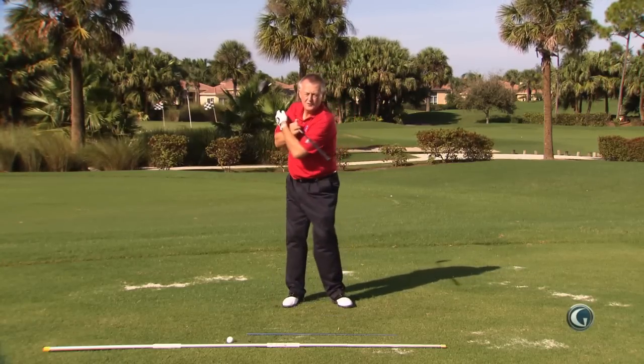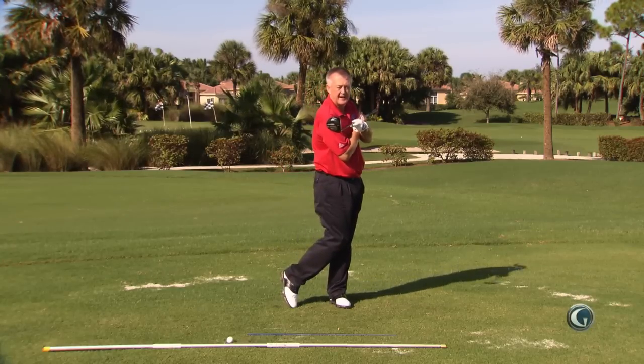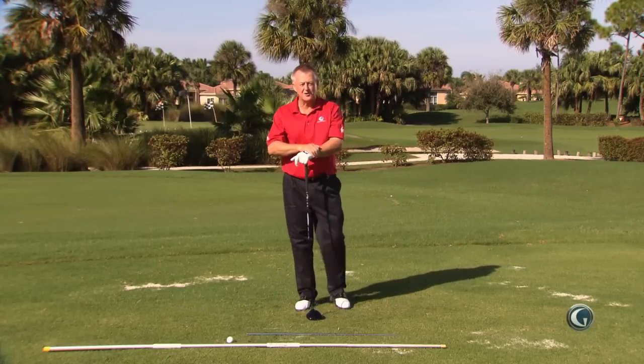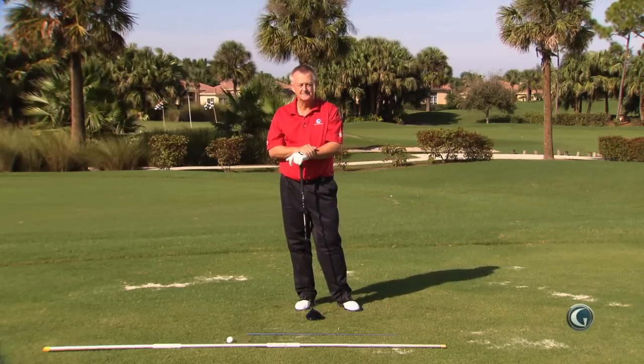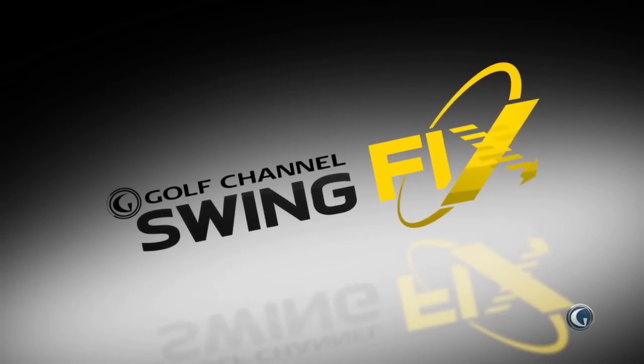Be like Tom Watson — if you're too much underneath, have the feeling of the right shoulder staying higher. It doesn't get much better than Tom Watson's advice. I'm out of here today. Thank you very much.